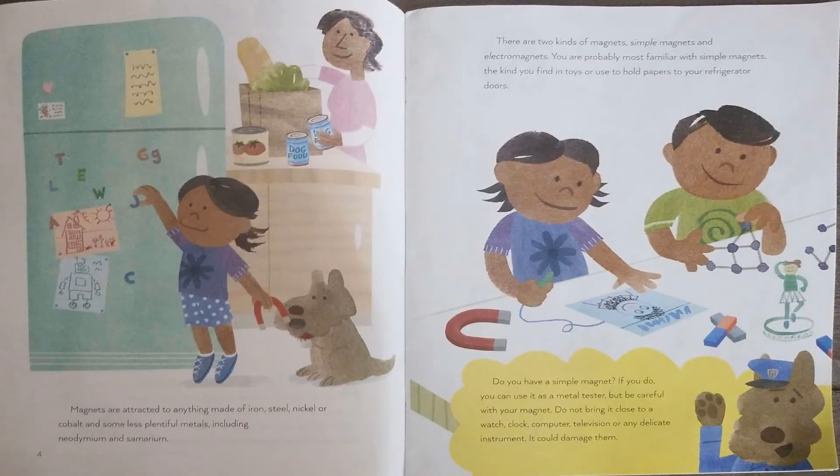Magnets are attracted to anything made of iron, steel, nickel, or cobalt, and some less plentiful metals including neodymium and cimmerium. There are two kinds of magnets: simple magnets and electromagnets. You are probably most familiar with simple magnets, the kind you find in toys or use to hold papers to your refrigerator doors.